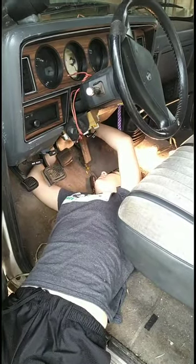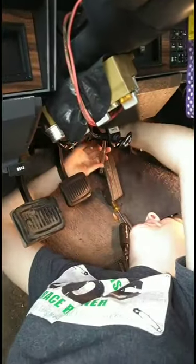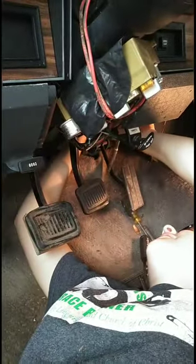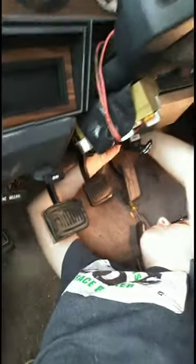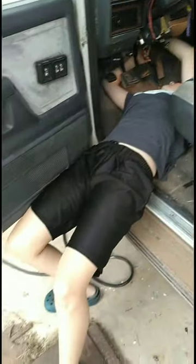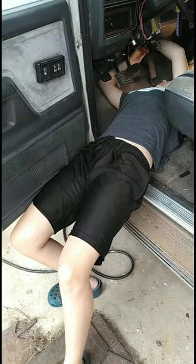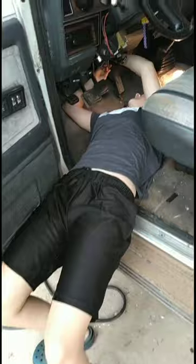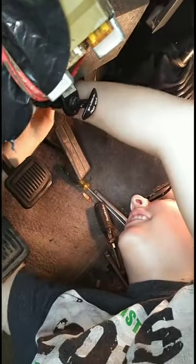Okay, here's a different view. Addie is putting the nuts back on the brake booster from the inside. She's in a real awkward position here. See, I couldn't do that — I couldn't get in that position, so Addie had to do it. My glasses are fogging up and everything. She got her hair caught on that thing long ago.